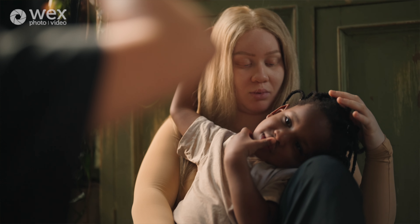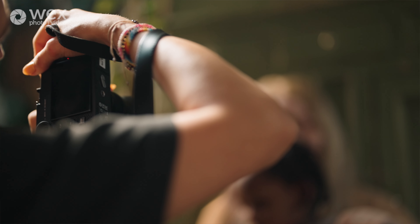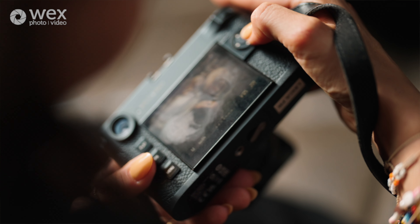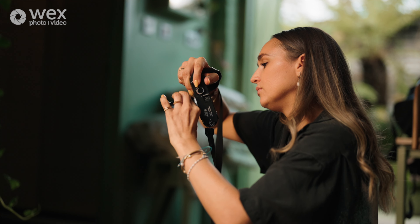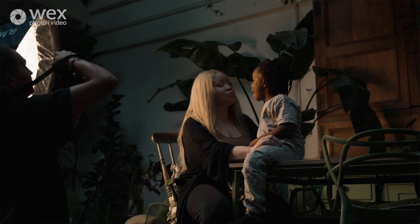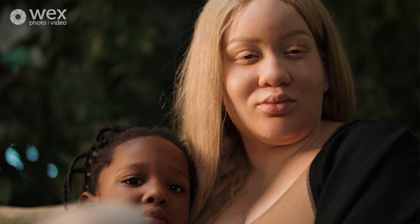To be honest, I'm blown away by these lights. As I said before, I don't really work with studio lights that much, but the Glare One lights today were incredible. They're so easy to move around and incredibly easy to set up, and you can be really creative.